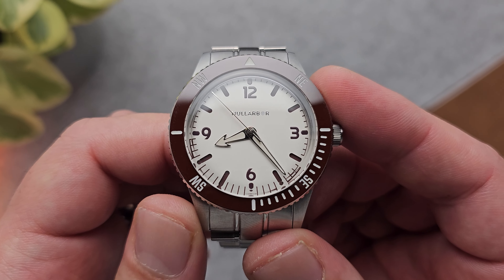Well, there it is — the Nullabore Terrain. A really fresh take on what seems to be a dive watch but is more something built for land and adventure, clearly with the added benefit of being a dive watch in some ways but really built for the outdoors. Let me know in the comments what you think about the Nullabore Terrain and also compass bezels in general, as well as other brands using compass bezels — I'm really keen to see your thoughts. Remember to like and subscribe, and watch out.